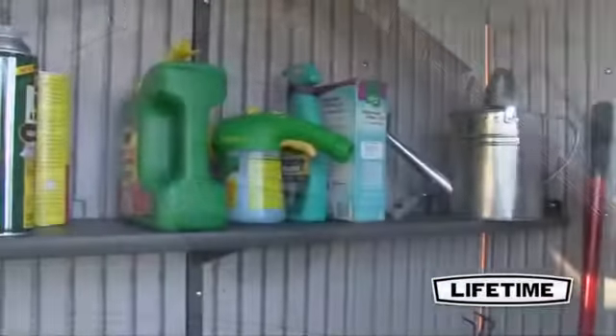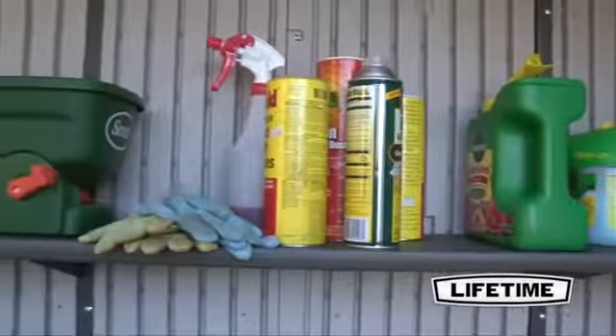The shed includes one shatterproof window and two screen vents. To help organize the interior, it also comes with a 90 by 9 inch shelf.